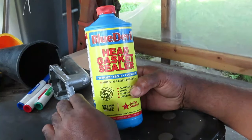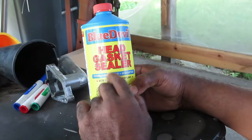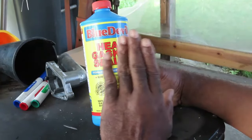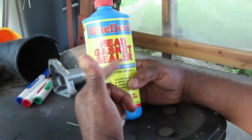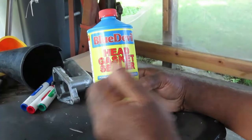In this video, we're going to show you how to properly use Blue Devil Head Gasket Sealer. You want to pay attention very carefully because if you don't follow these instructions, not only will you damage your car, you'll mess up your heater core, your radiator, your thermostat — you'll mess up every part of the cooling system of your vehicle.